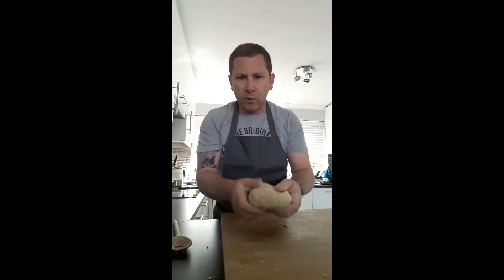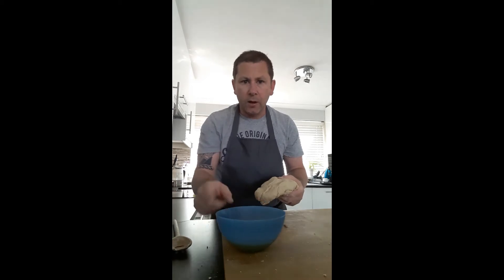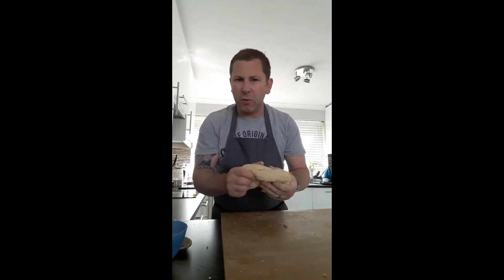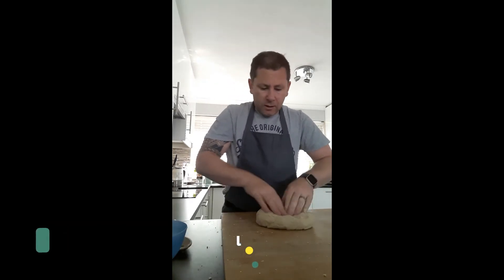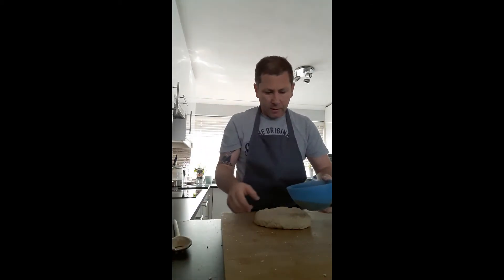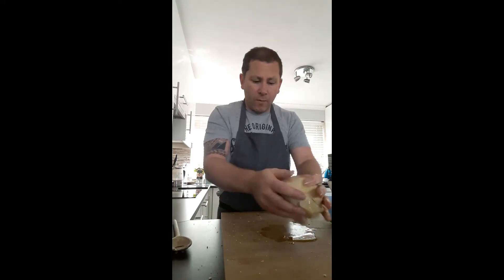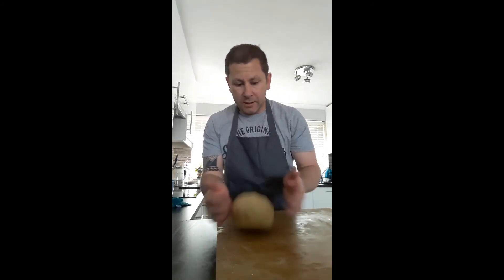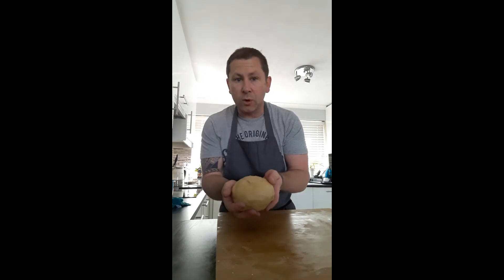We're kneading that dough for a good 5 minutes now. It starts to come together but it's quite dry. We need to incorporate all that olive oil into there — we've got three quarters of a cup of extra virgin olive oil going into this dough. We flatten it out, put a spoonful in at a time and incorporate that. Seems like a lot of oil but it will take all of it. The more you work with it and release the gluten from the flour, it absorbs it very nicely.